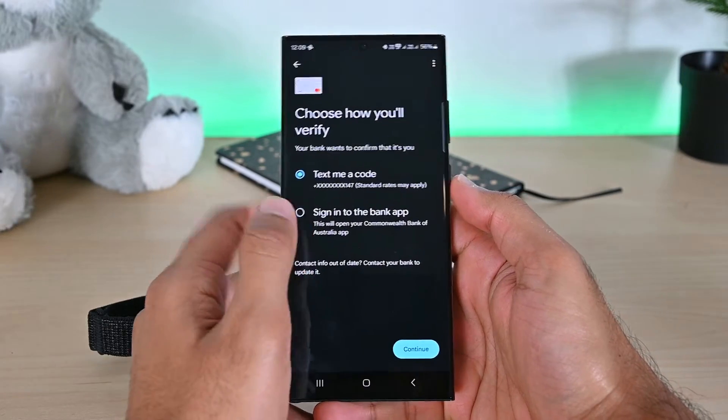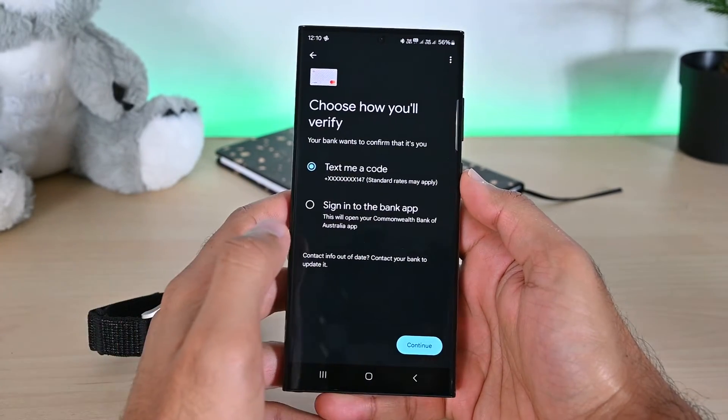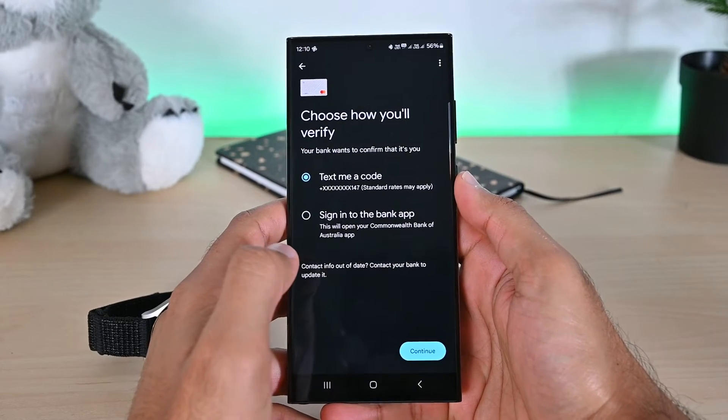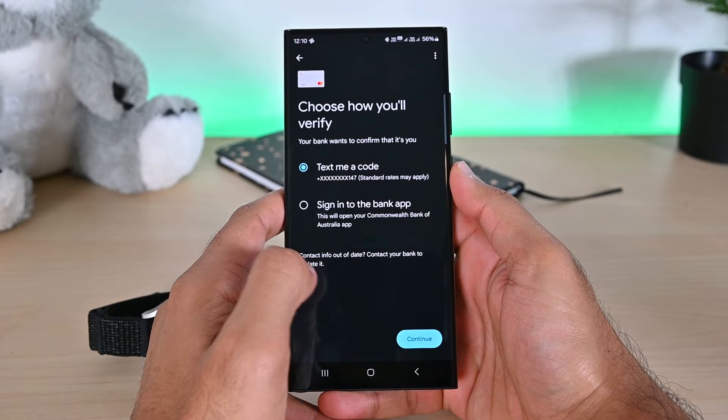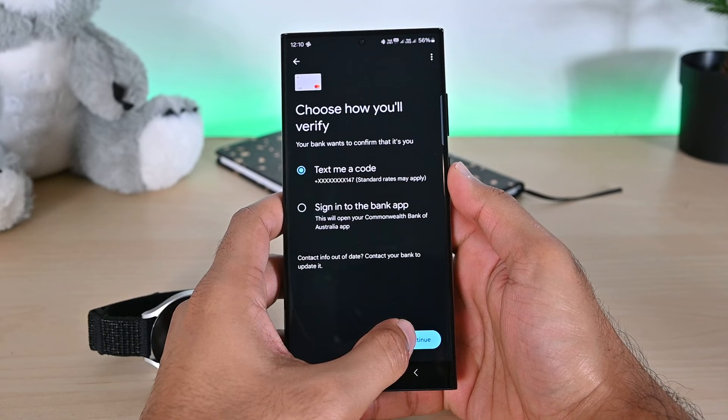This brings up the card verification screen. There'll be at least one way to verify your card. Some examples include SMS code, calling your bank, and verifying through your banking apps. I'll choose the SMS code method. Note that this phone number comes from your bank, not from your Google account. So if your old number is shown, contact your bank or card issuer to update it.